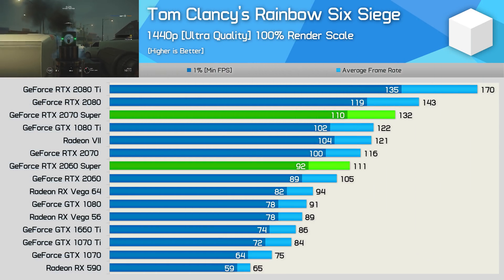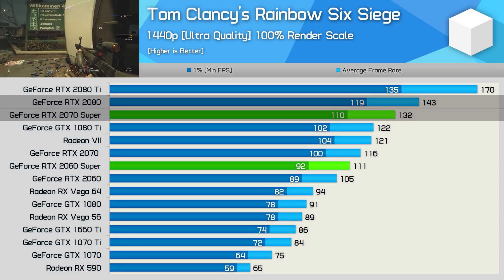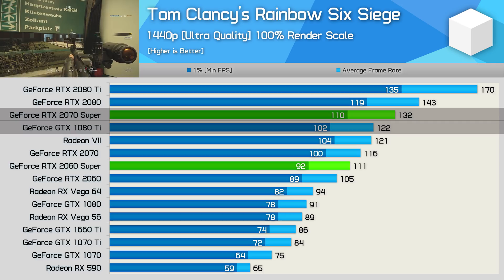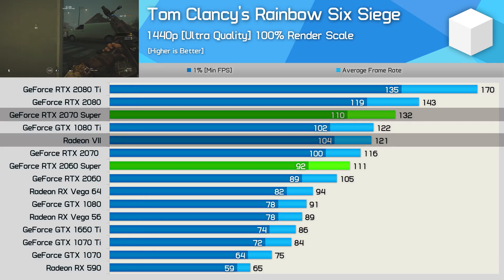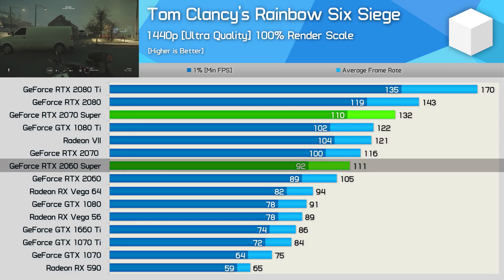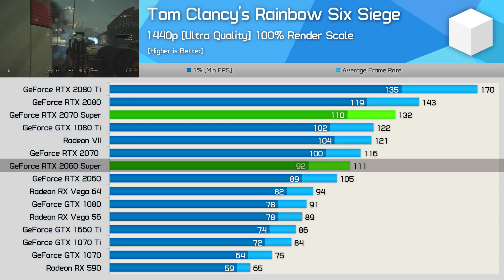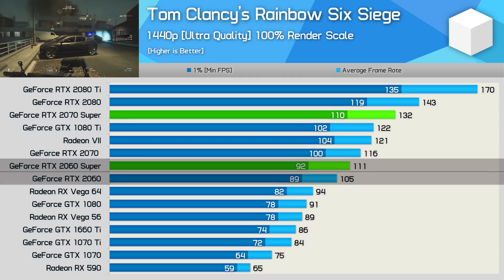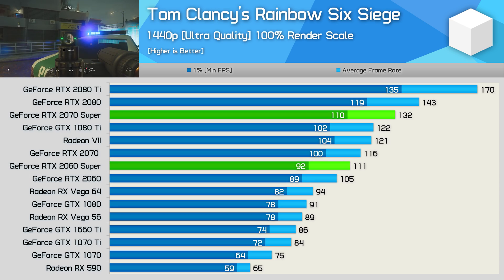When testing with Tom Clancy's Rainbow Six Siege, the 2070 Super is closer to the 2080 than it is to the 2070, and it also comfortably beat the older GTX 1080 Ti and AMD's Radeon 7. The 2060 Super was 16% slower than the 2070 Super with an average of 111 FPS, placing it a little behind the standard 2070 — basically between it and the standard 2060. So again, not a particularly impressive result given the increase in price.